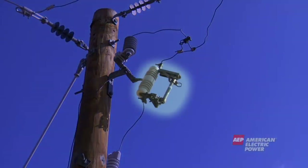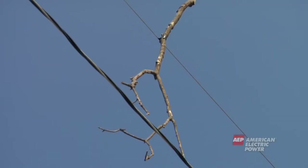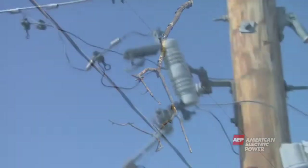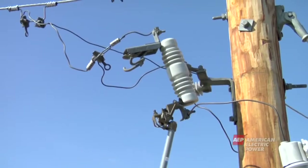At about the same level as the lightning arrestor is the cutout. A cutout is similar to a fuse in your home — it protects the pole and its equipment from too much electricity. If a squirrel or tree branch were to come in contact with a wire, the cutout will open, indicating a problem with that section of the line. If you ever see an open cutout, be sure to call your power company.